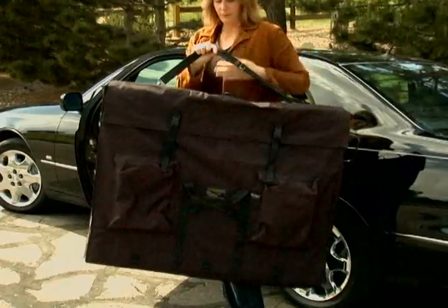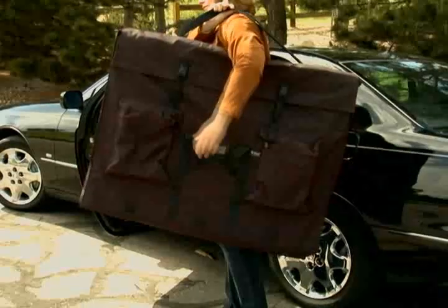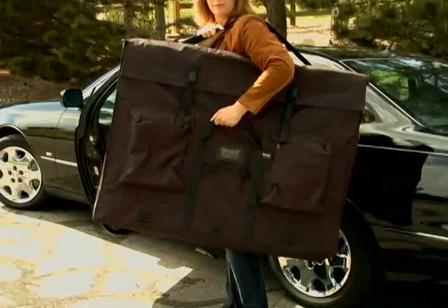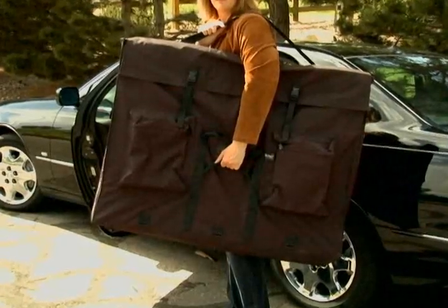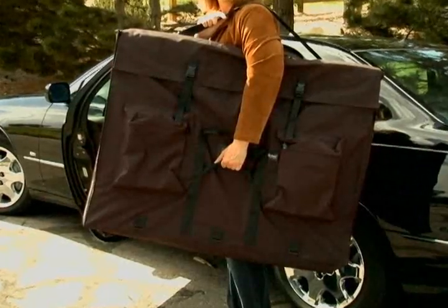Once the case is loaded, carrying it is a breeze. There is an innovative side handle which keeps the bottom of the oversized portfolio from dragging on the ground. It also has an adjustable and removable shoulder strap. For maximum comfort, you can use both the shoulder strap and the side handle to distribute the weight between your shoulder and arm for easier transport.